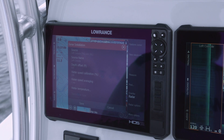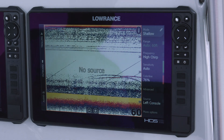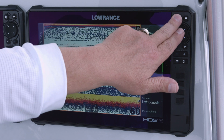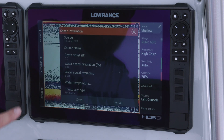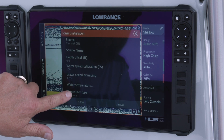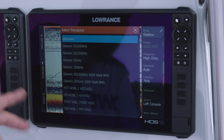Now we're going to swap over to this other unit and show you what it looks like when the unit does not know what transducer is connected. As you can see, this unit says 'no source.' We're going to hit the pages button again, go to Settings, then Sonar, then down to Installation. On this unit, channel one shows transducer type as 'unknown,' and notice it's white — meaning I can touch it and select a transducer.